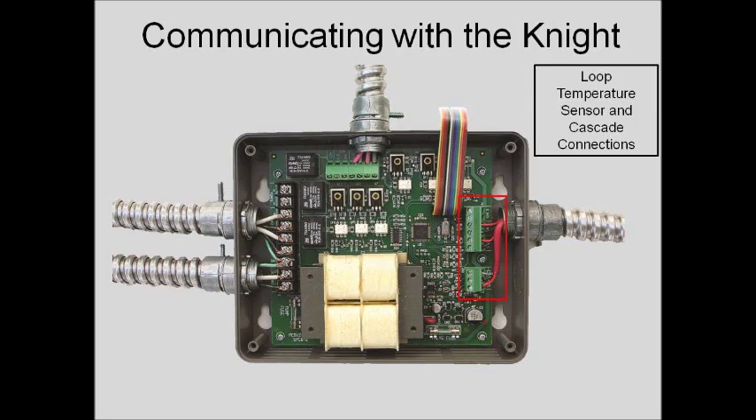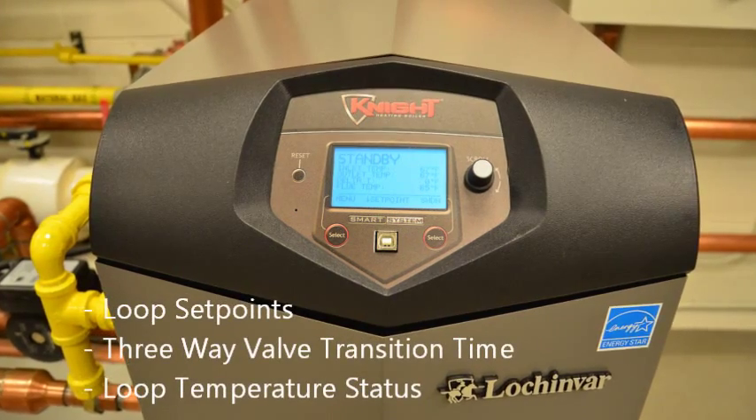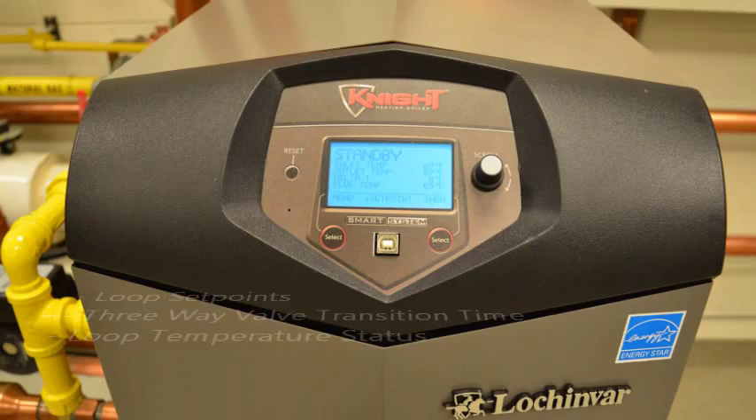All boiler to loop control board communication is achieved through the cascade via a shielded twisted pair of wire. Through this communication, information such as loop set points, three-way valve transition time, and loop temperature status are viewable through the boiler's user interface.